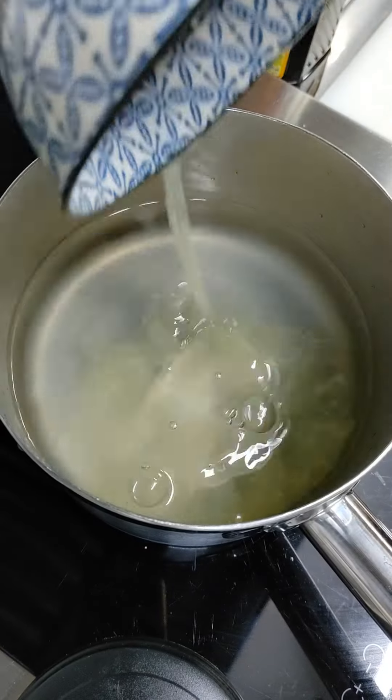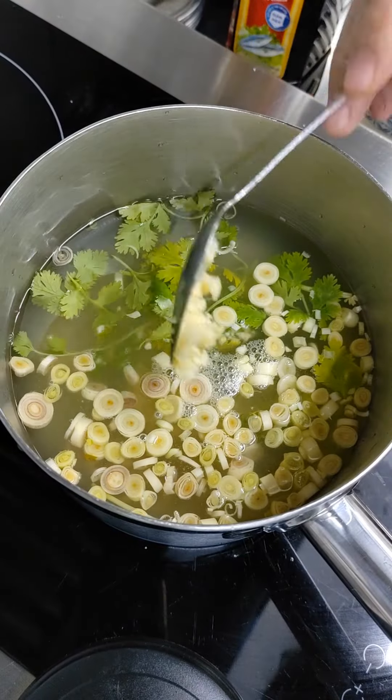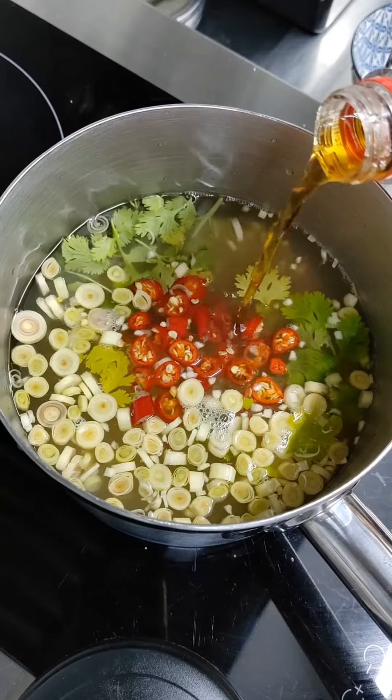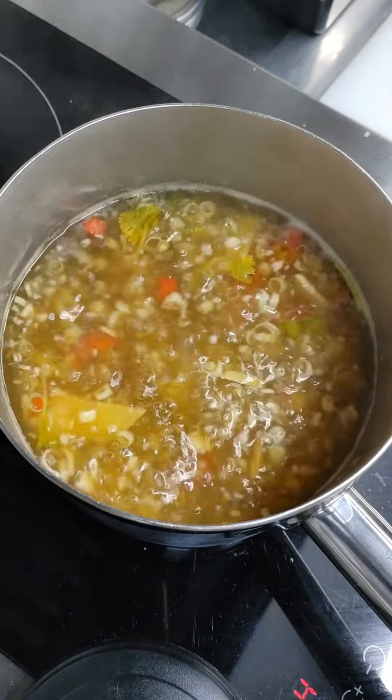First, we're going to make a sauce. Into a pot, add water, lime juice, fresh coriander, chopped lemongrass, minced garlic, bird's eye chilies, and ginger. For the seasonings and flavor, add fish sauce, brown sugar, salt, and chicken powder. Bring it to a boil for a minute, then set it aside for later.